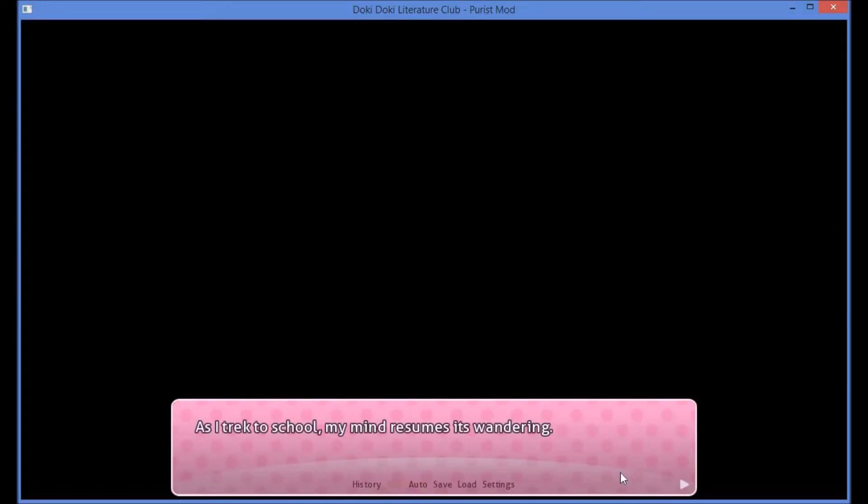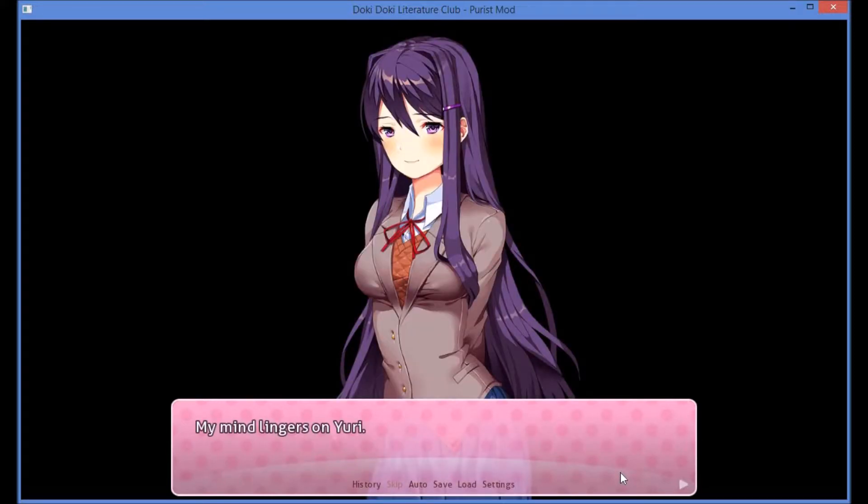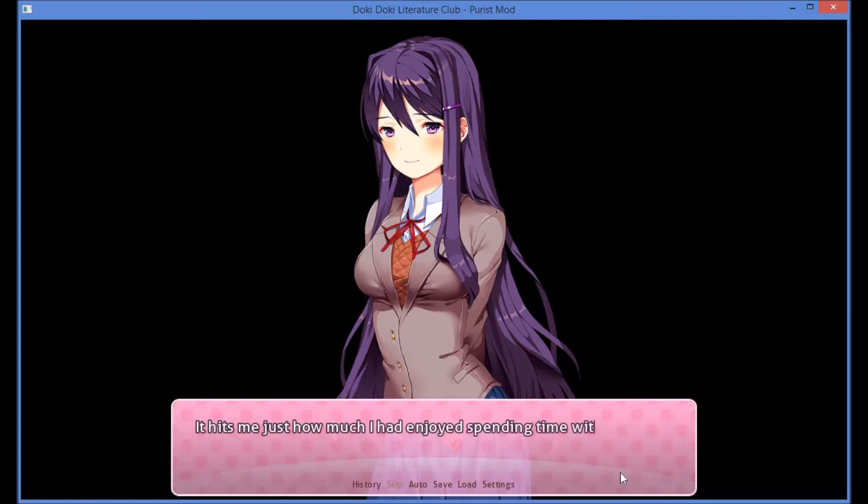As I trek to school, my mind resumes its wandering. I think back to when I joined the club, which feels much longer ago than it actually was. I think about all my fellow club members — Sayori, Natsuki, Monika. My mind lingers on Yuri. The time we spent reading together, the moments we shared. We even worked together for this festival over the weekend. It hits me just how much I had enjoyed spending time with her.